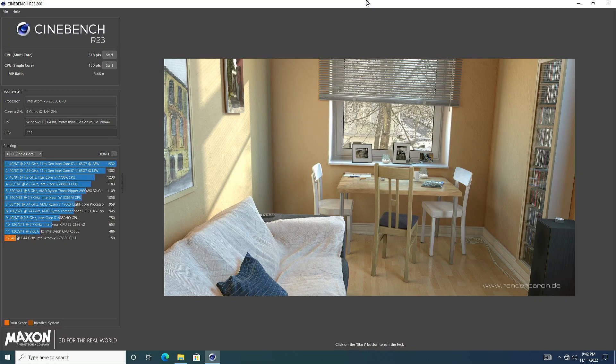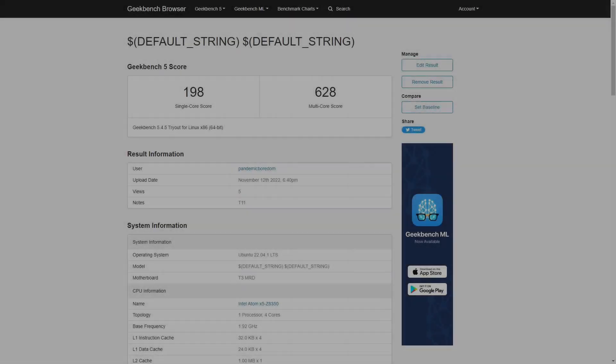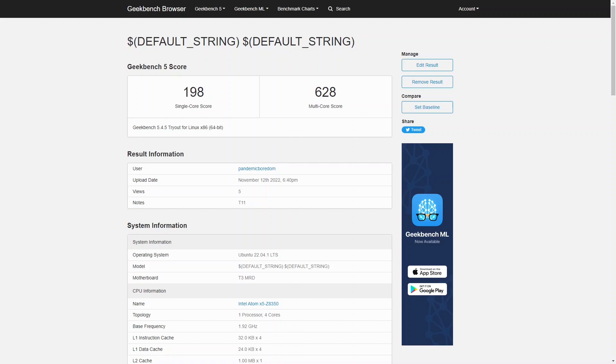That isn't far off from the GK2's first run of 570. In Linux, SysBench CPU benchmark scored 243 single and 1481 multicore. Geekbench 5 finished with 198 single and 628 multicore.